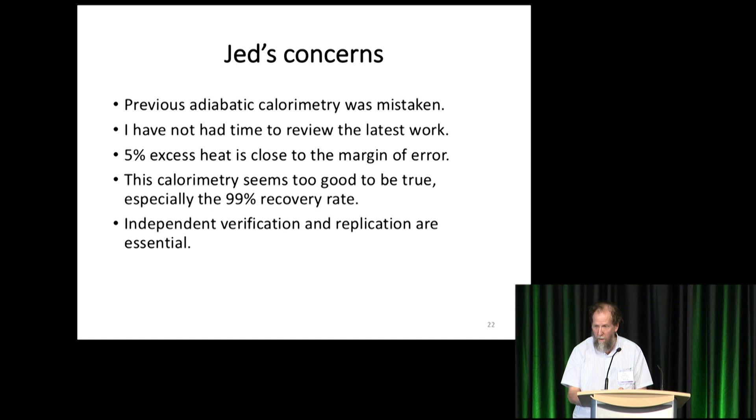Independent verification and replication are essential. Verification would mean someone goes out with their own instruments and rings out the calibration — finds out if it really is recovering 99%, if only two watts are coming out of that box. Maybe it's 95%; that would not affect the conclusion at all. Replication means doing the entire experiment from scratch in another lab. If you choose to do that, Mizuno is extremely helpful and will tell you everything you want to know.